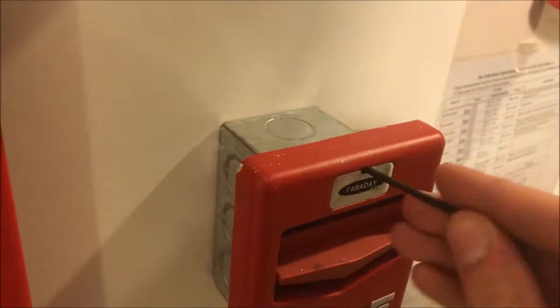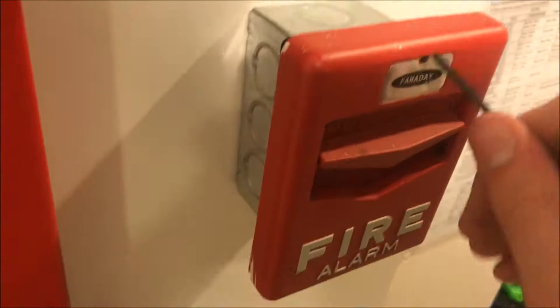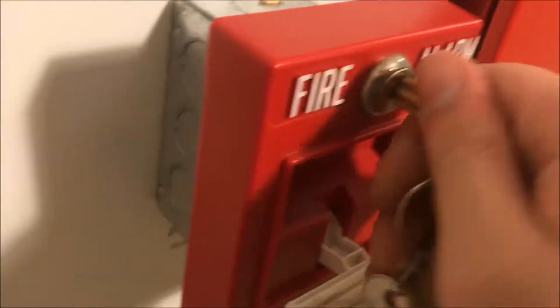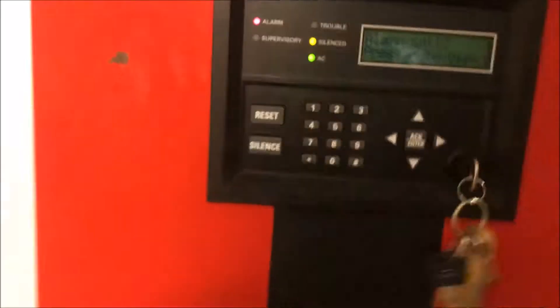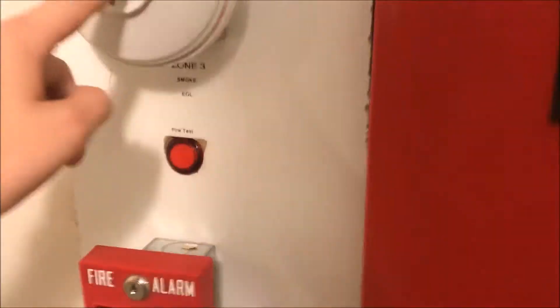Now it's time to start resetting pull stations. We'll start with the Faraday — put the tool in, okay, there we go. I picked a bad Allen wrench. Okay, that'll take the Simplex key. Come over here to take the Simplex key, and then throw the key back in to reset.